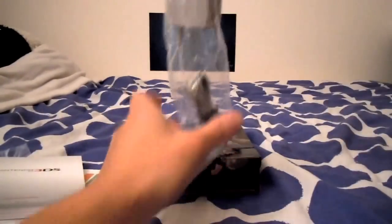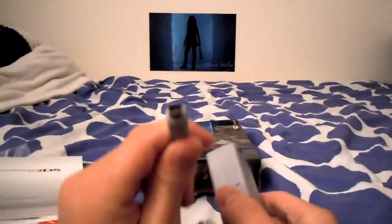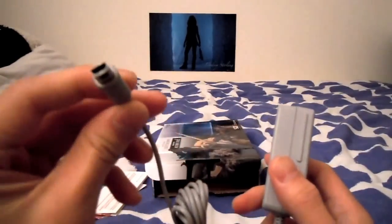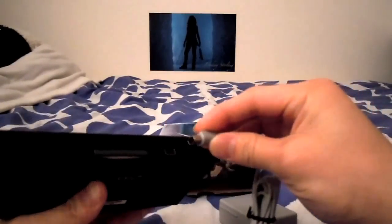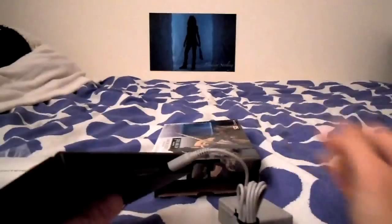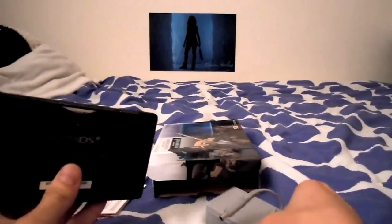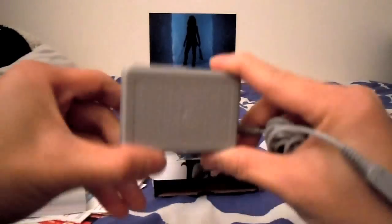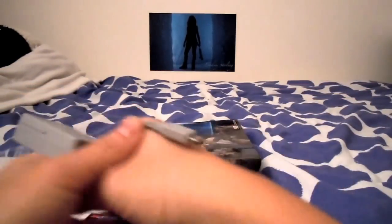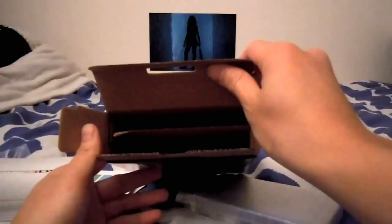Here's the charger. I believe this is a different charger from the DSi, so this will not fit. Actually, I have my DSi right here — I guess it will fit. Maybe Nintendo finally made things backwards compatible. I have like five different chargers for all of my portable Nintendo consoles. And here's the 3DS.